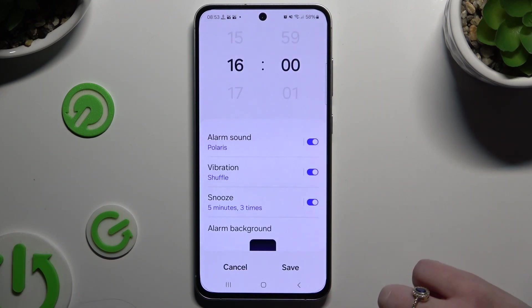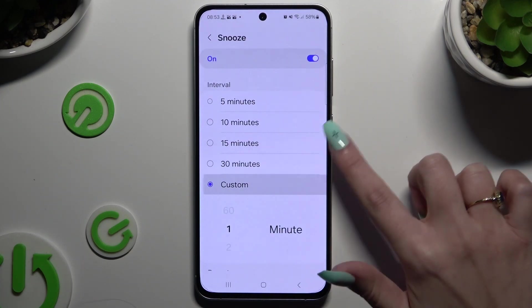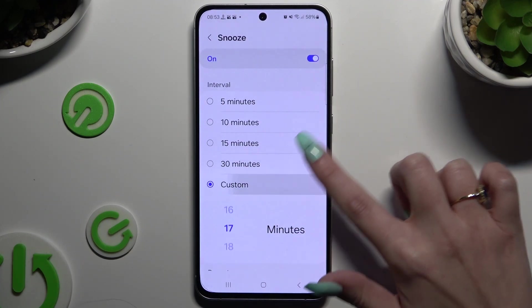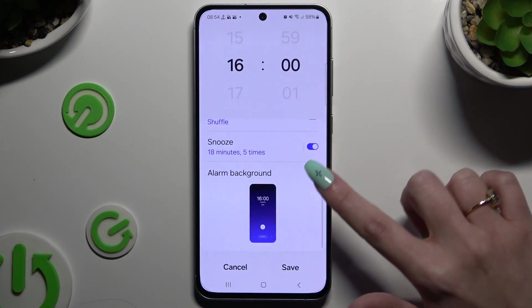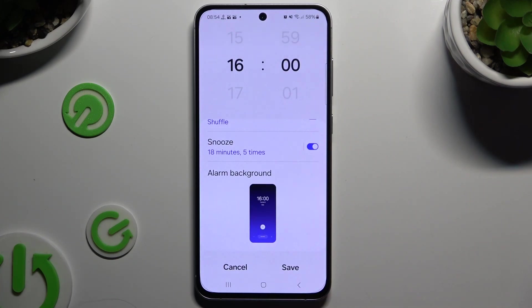Go back, click on Snooze, and decide how many minutes it will take and how many times it will repeat. Then go back and click on Alarm Background to create a background only for this alarm.